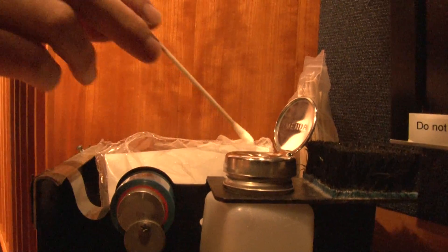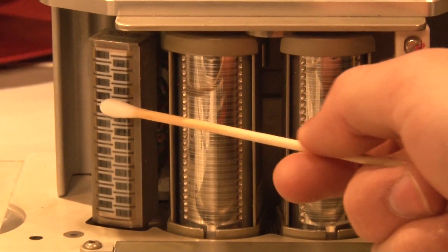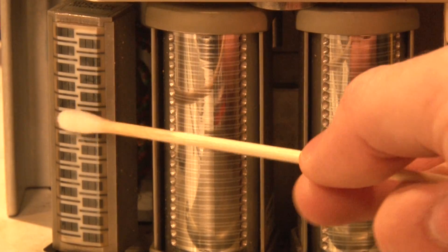Here, I'm using a Q-tip dipped in alcohol and swabbing the heads in a left-to-right motion. If the heads are covered in glass like these are, swabbing up and down is a fine alternative.